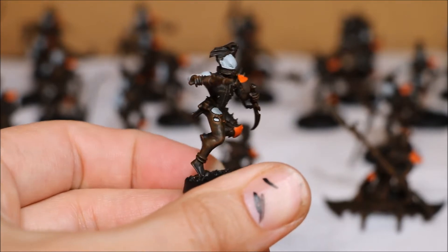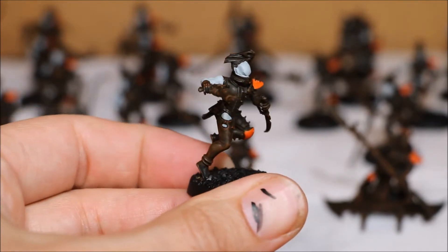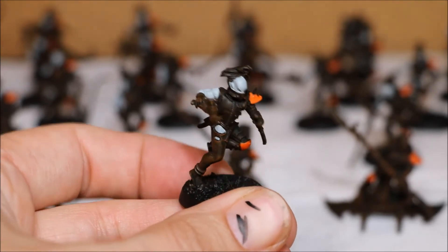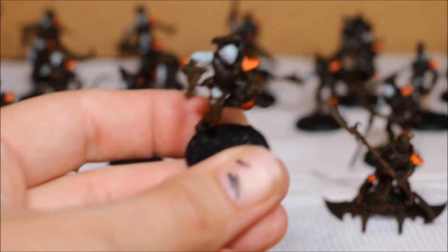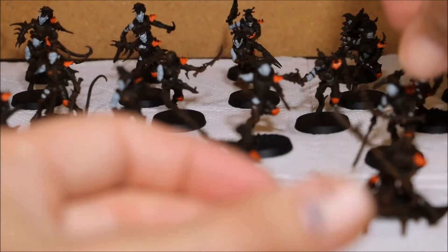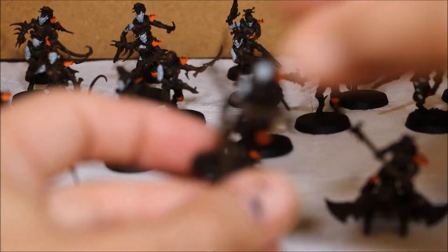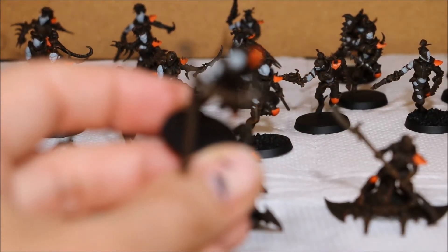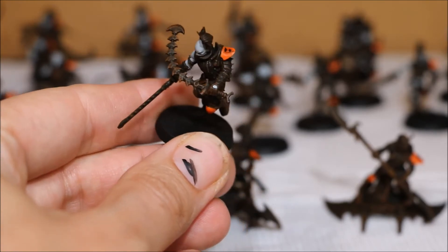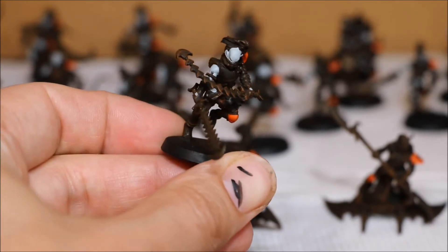They've got skin in all different types of places, like ripped trousers, some of them have got it on the waist. They've all got one arm which was not a problem but a bit finicky because some of the arms had like a little band around the arm that I actually had to paint around. Some of the gloves had little holes in them as well showing some skin.